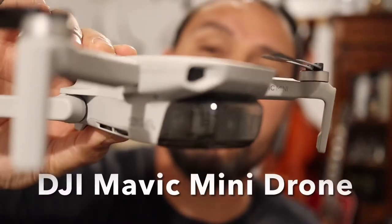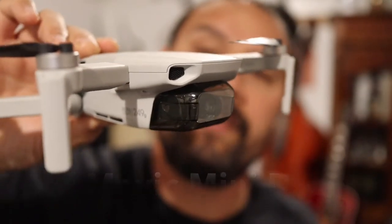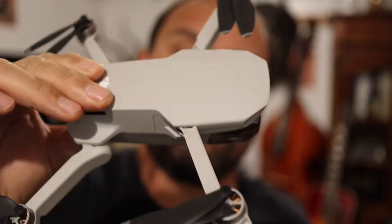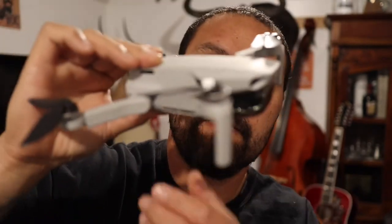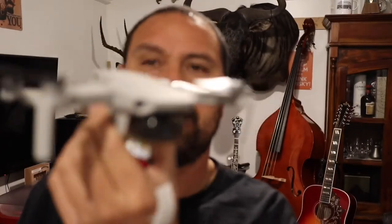I also use a drone. Let me grab it here — this is the DJI Mavic Mini drone. It's tiny — look at that — around 200-something grams. Tiny little thing, but you can see way up in the sky with that puppy.